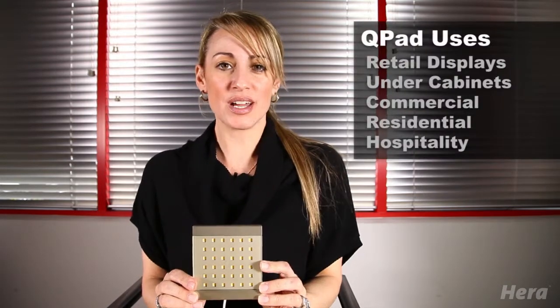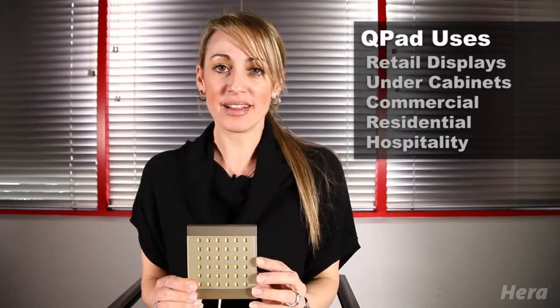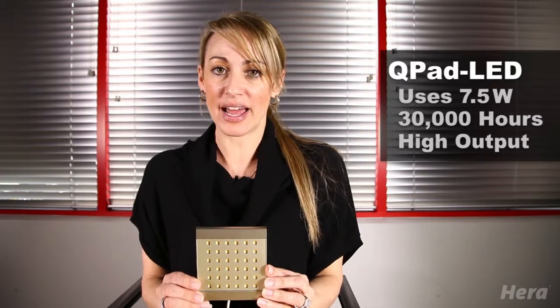It's perfect for retail displays, under cabinets, really in any commercial, residential, or hospitality application. It uses 7.5 watts of energy, lasts for 30,000 hours, and it has an extremely high light output.